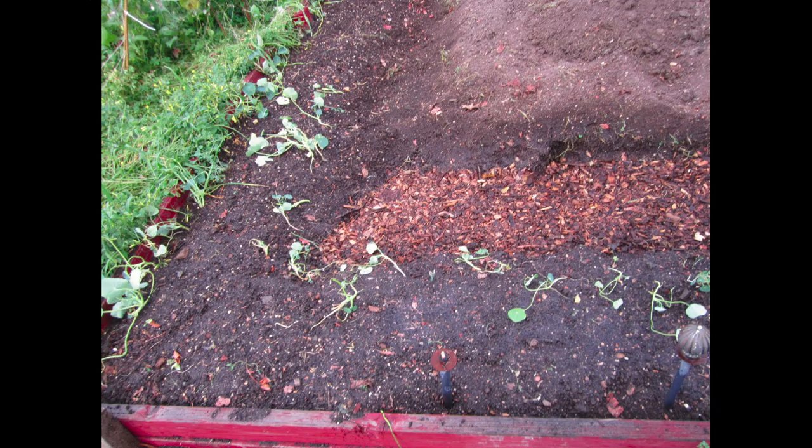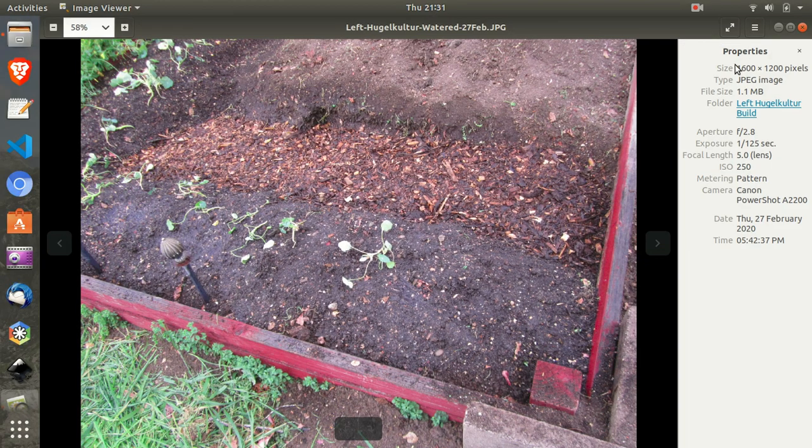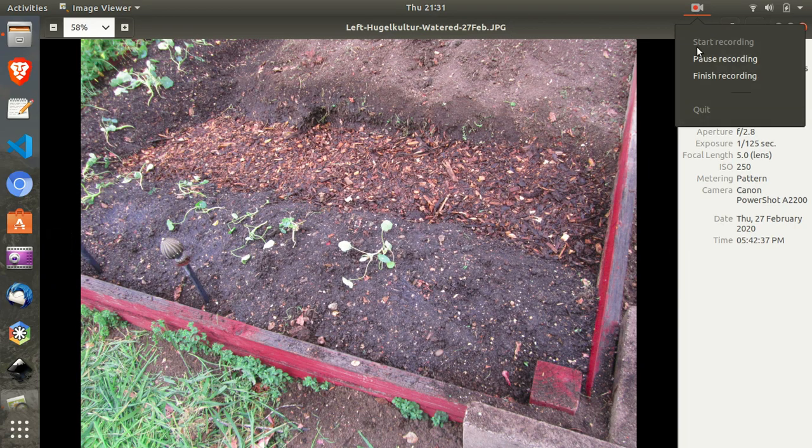So that was my work for today. I watered it, and that was it. I'm getting a little quicker at it — I know exactly where everything is and what I need to bring. I'm down to two buckets, a shovel, and my seeds. I hope you got something out of that. Go take action and start your own. Have a good one, thank you.